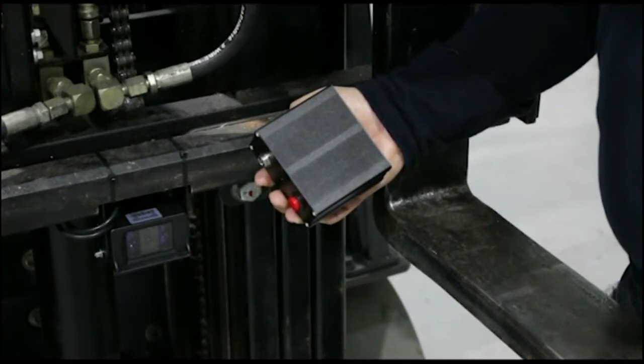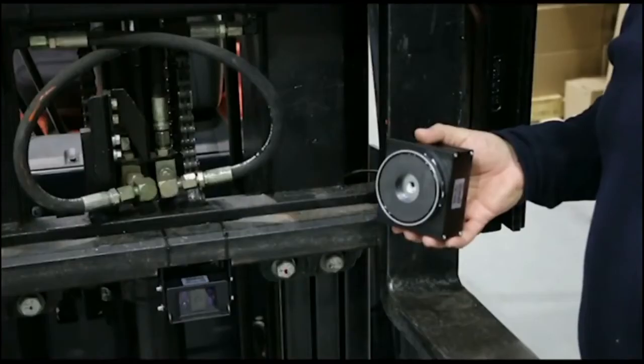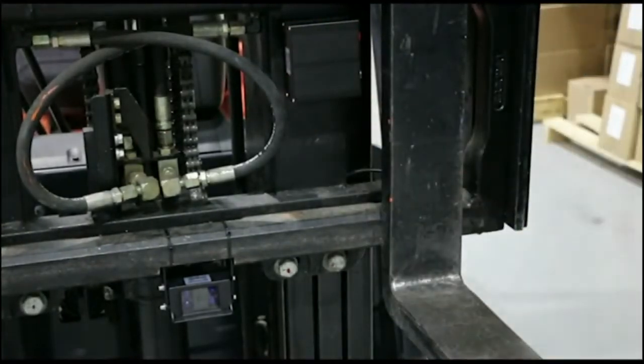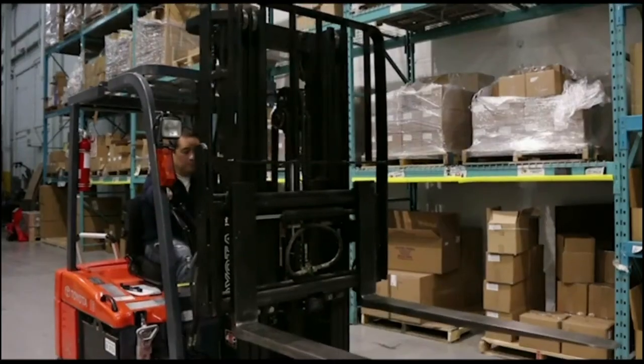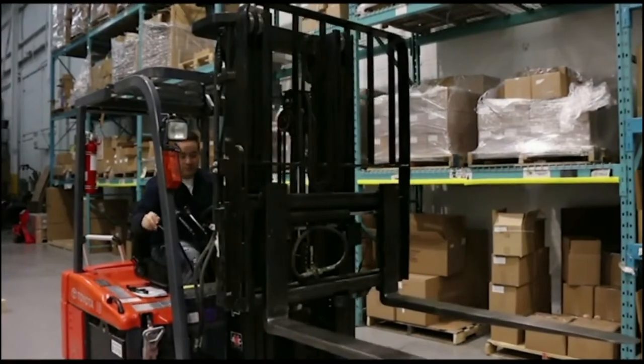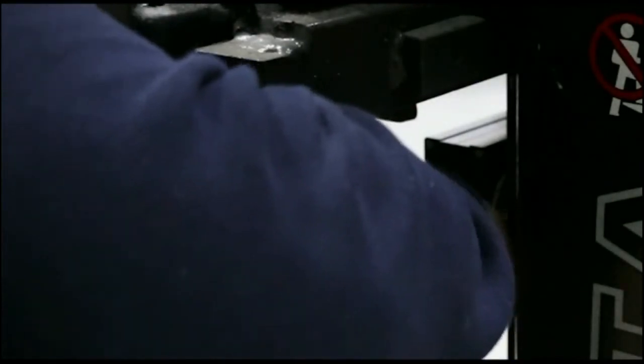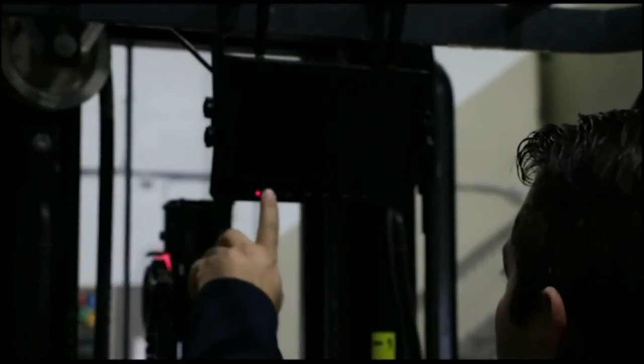Use a rechargeable battery pack to power the camera. Make sure the battery pack is mounted in an area where it does not interfere with the side shifter or any other moving parts on the carriage. Attach the provided cables to both the camera and the battery pack. Turn on the power and view the screen. Clear pictures should show on the screen and you are ready to go.